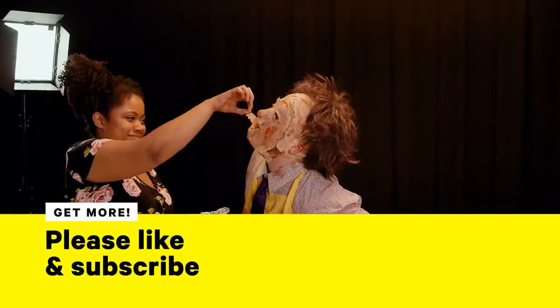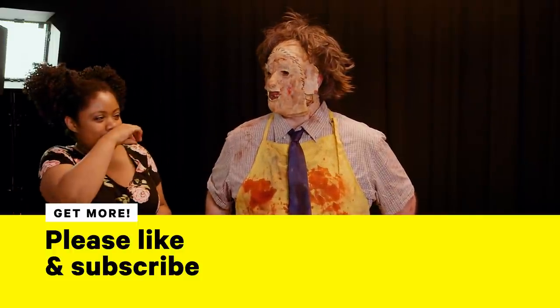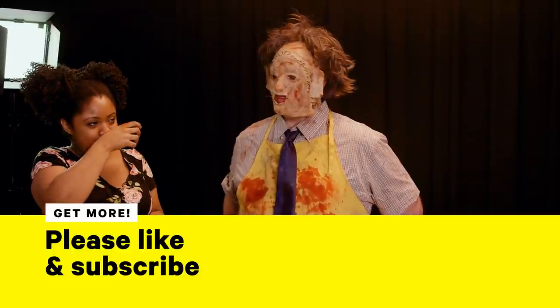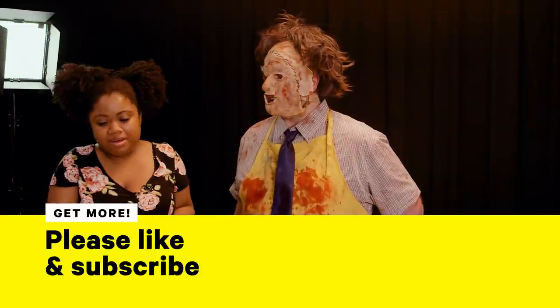Oh my god, guys, I don't like this anymore! I don't like this anymore! Oh, Tia. A little gamey. A little too much salt. I'm trying to watch my sodium. I have blood on my hands, guys. Oh my god, did you eat it? That's what you do with human flesh — you eat it. I gotta go.